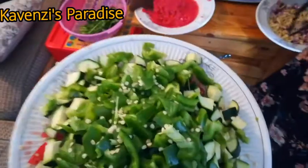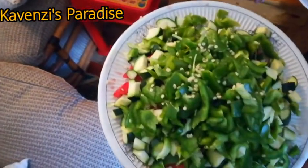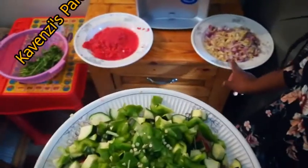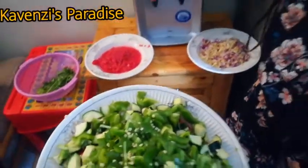These ones are for beef stew, even the dania over here. But the grated tomato and the onions — those ones are for pilau. So let's go and start cooking.